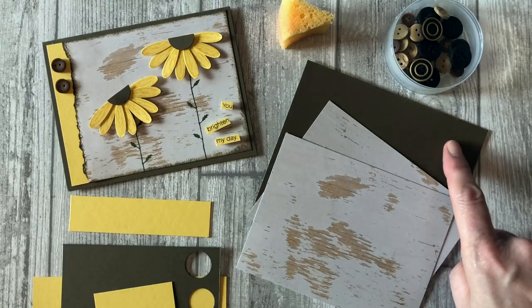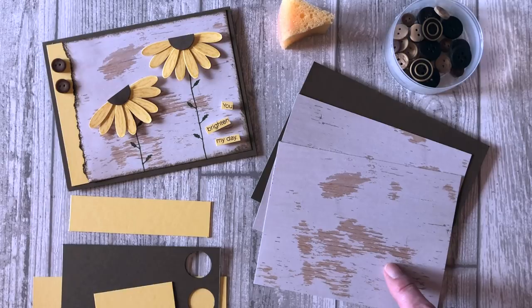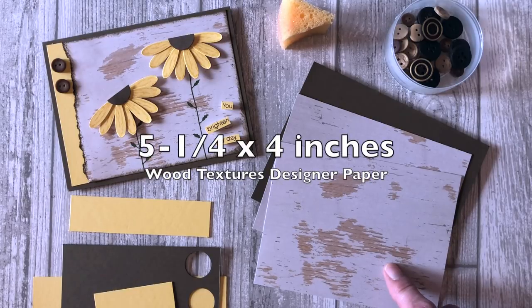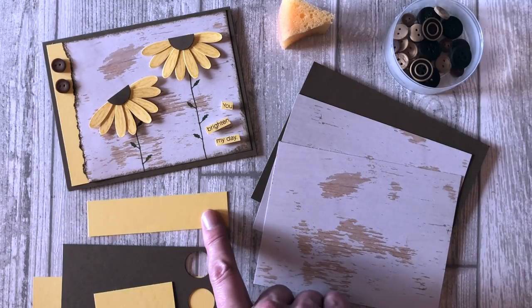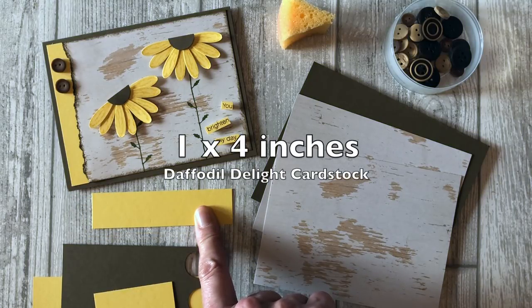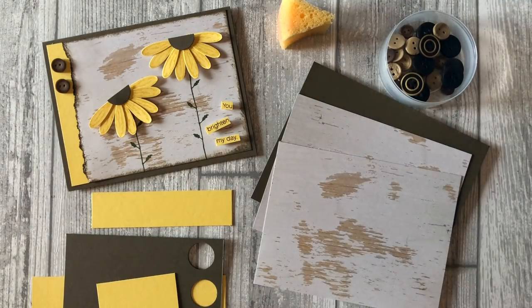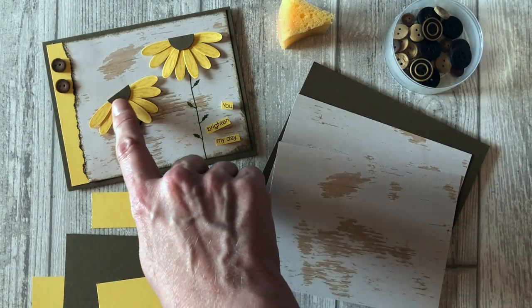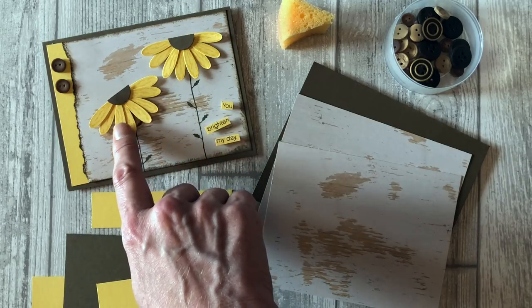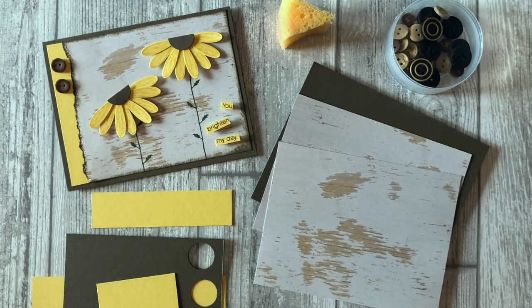You will start out with a piece of Soft Suede card stock for your card base. You will need two pieces of the Wood Grain paper cut to five and a quarter by four inches — one for the outside and one for the inside. You will also need a one by four inch piece of Daffodil Delight card stock, some embellishments like buttons, a sponge, and scrap pieces of paper so we can cut out some circles using a three-quarter inch circle punch, plus scrap Daffodil Delight card stock to cut out the daisies.